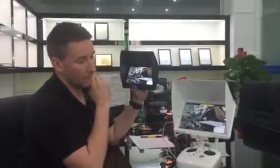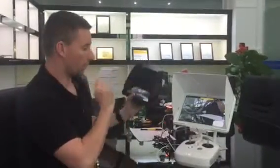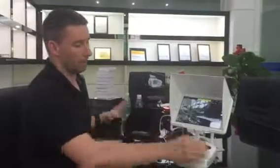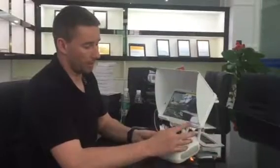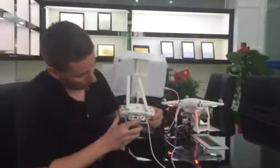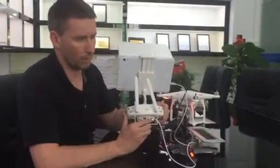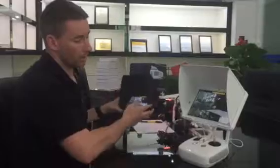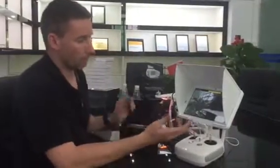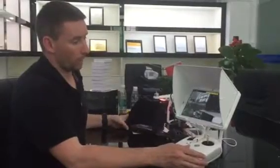Many customers ask for the option to use a second monitor. What we usually figure out is using an iPad or other tablet and adding an HDMI port, which costs the customer around 100 or 120 euros to use a second monitor. Now, with your monitor, we can use both monitors without any extra cost, and that's great.